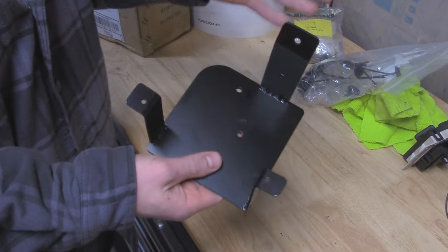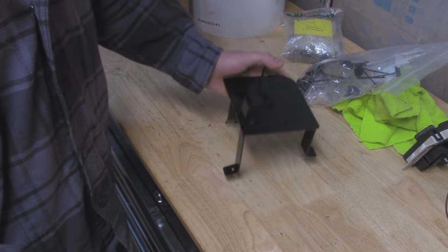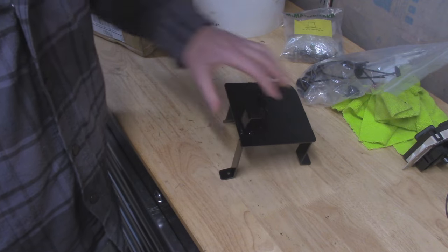It might not be the prettiest with welds or anything like that, but it's going to do its job. So we're going to stick this into the Jeep, pull off the old center console, take off the old bracket, and slap this guy in.